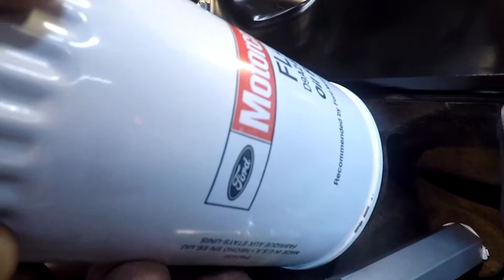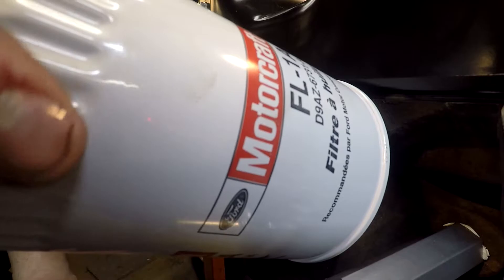Step two: if you're installing the filter vertically, you want to put new oil in the filter until it's flush, then take some of that oil and run it around the new o-ring. Then start the filter and make sure you don't cross-thread it — just feel for the start.